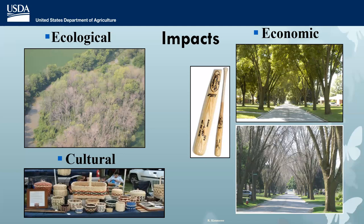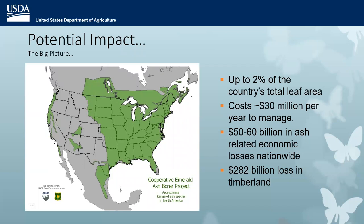Ash has cultural significance for Native peoples who need it both economically and culturally — they make beautiful ash bark baskets. It's estimated that about 2% of the country's leaf area is ash, but on a more local level it can be much denser. At the beginning of the Emerald Ash Borer Program, it was costing about $30 million a year to manage EAB. It was estimated there would be $50 to $60 billion in related economic losses and $282 billion in timberland losses — quite a significant pest.